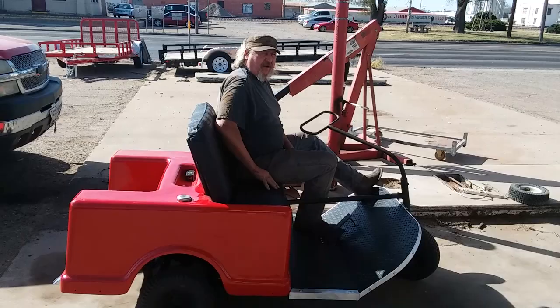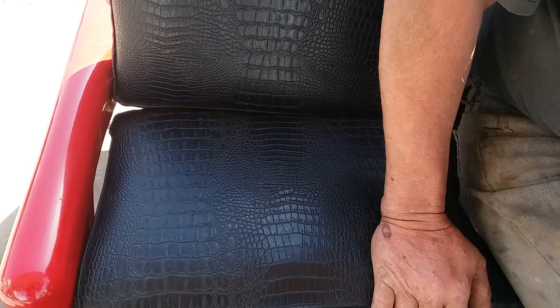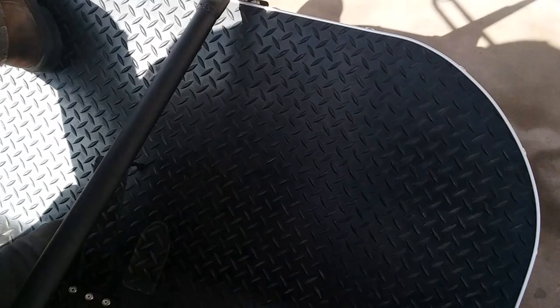I've got my seats upholstered. Just move in here and see these seats. Got me some good alligator hide. Did all that sewing up myself. New floorboard, plywood, rubber mat. Trimmed it up pretty nice.